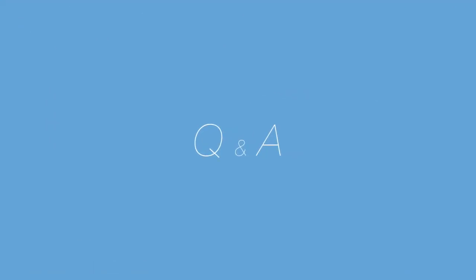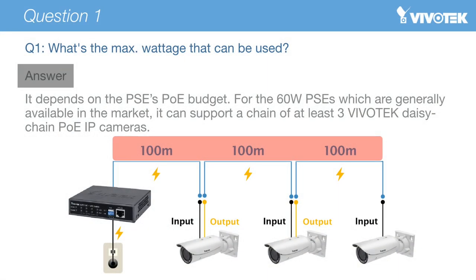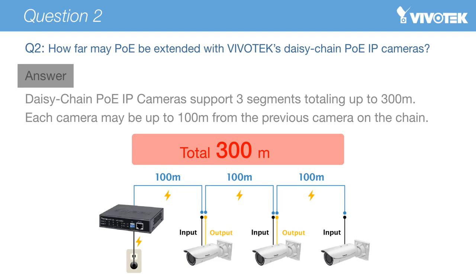Now let's review some questions which our users may have about the R series cameras. Question 1: What is the maximum wattage that can be used? The answer depends on the PSE's PoE power budget. 60-watt PSEs, which are most common in the market, can support a chain of at least three Vivotech R series cameras. Question 2: What is the maximum distance over which PoE may be extended with Vivotech's R series cameras? A PoE network employing Vivotech's R series cameras may cover as much as 300m, with each camera spaced up to 100m from the previous camera on the network.